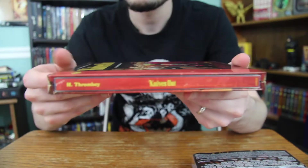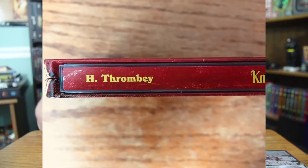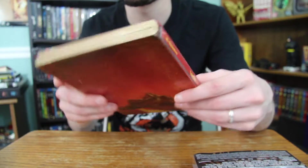The spine here just has the title. And I love it — on the top there it says 'H Thrombey,' like it's the side of a novel. Just perfect to keep in with that aesthetic.